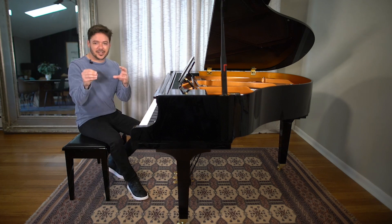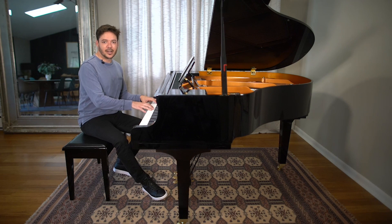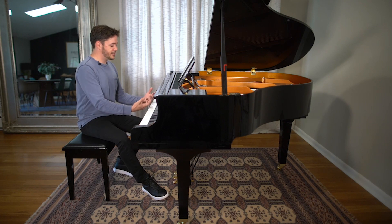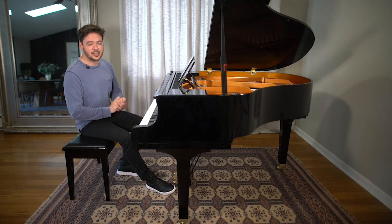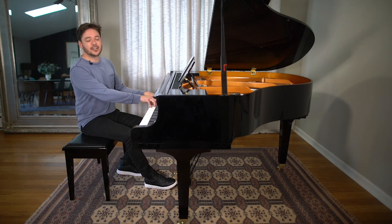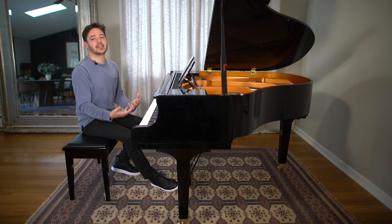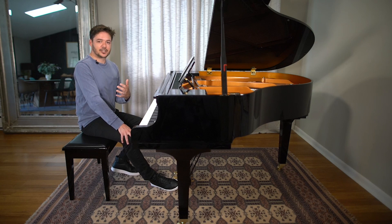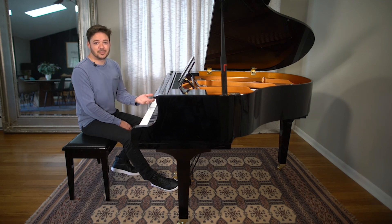What does touch mean? We all know what touch means in life, but at the piano and in music, we're typically talking about not only the way that our hands and fingers interact with the instrument, but also the articulation and the sound that comes out of the instrument as a result of our touch.